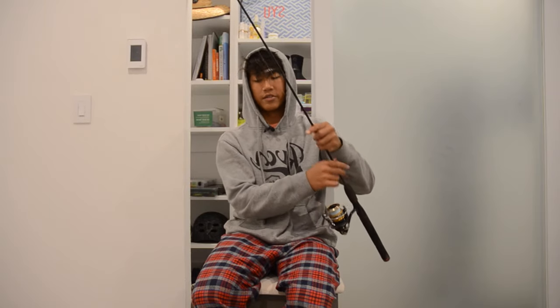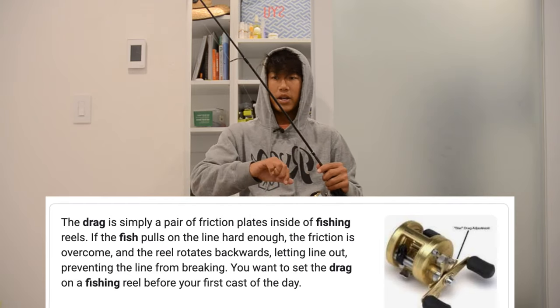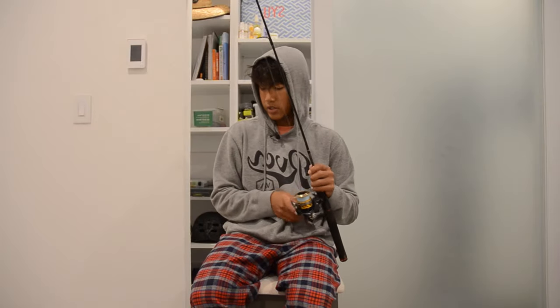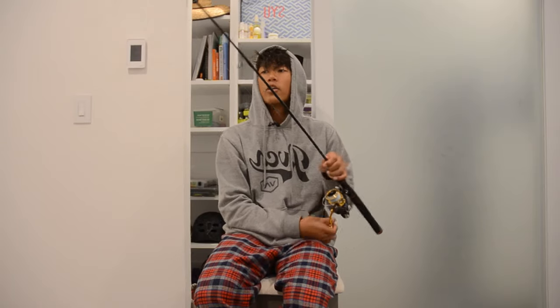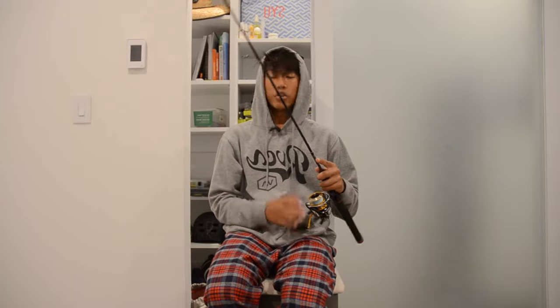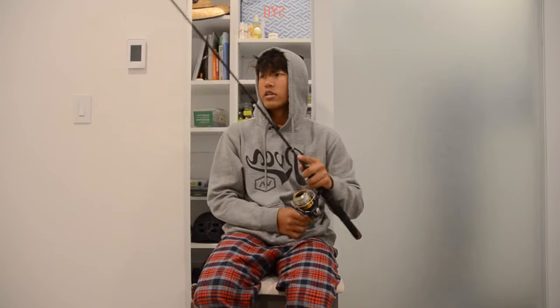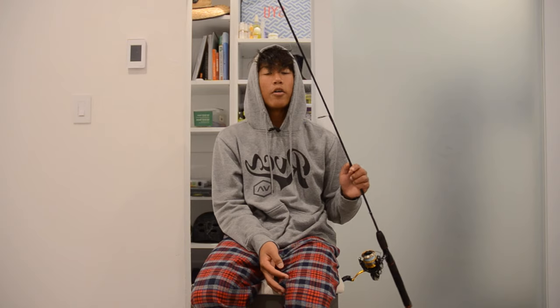Another thing is setting your drag. The drag controls how hard a fish can pull line out. It's really important to set it properly — if it's too loose, when you try to set the hook it won't hold and you'll lose the fish. If it's too tight, you won't feel the full fight of the fish. I personally love hearing that drag sound when a fish runs with your lure — it's a lot more exciting. Find a setting in between that gives you a good balance.